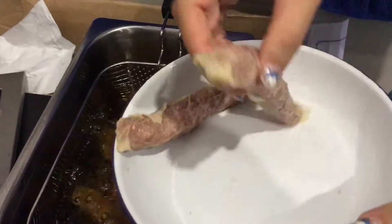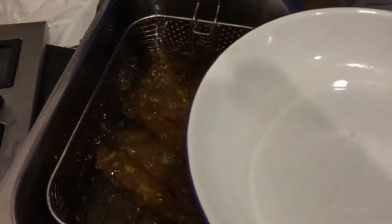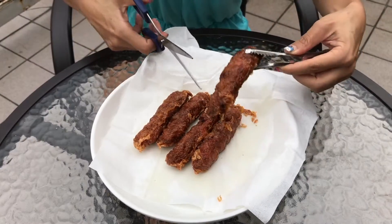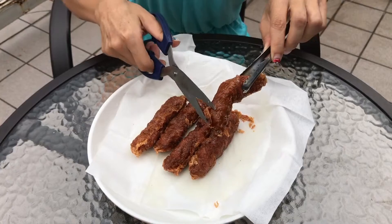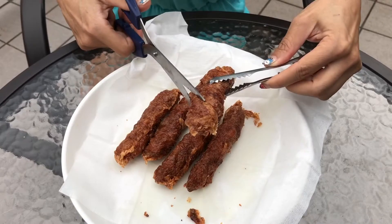I've timed my deep fry to be about five minutes — as simple as that. Five minutes and you have piping hot lobak. These are freshly fried; see how crispy it is? Nice and crispy — awesome. Just cook enough.